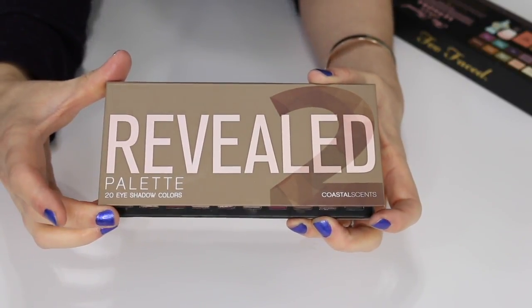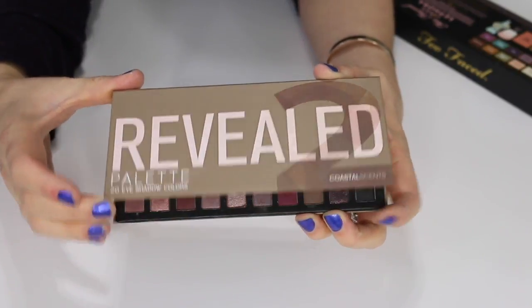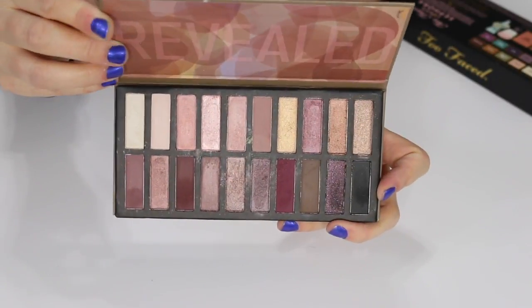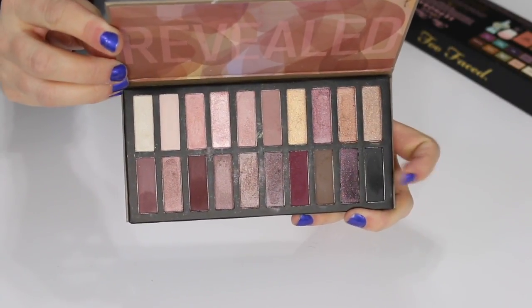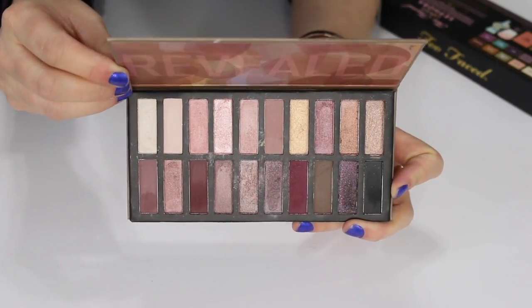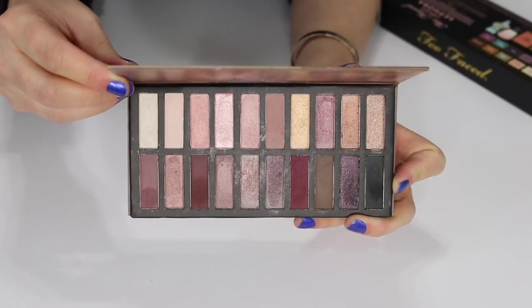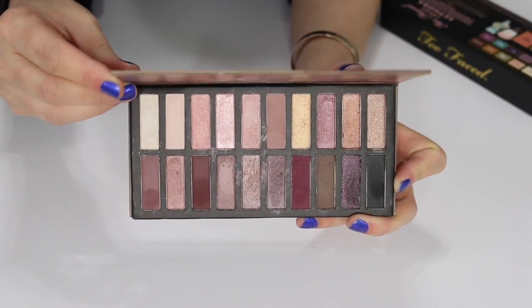This is the Revealed palette by Coastal Scents — it comes with 20 eyeshadows. I just don't love this one so I'm going to get rid of it. This one was in one of my Boxycharm boxes and I do get those for PR purposes, so I'm not going to sell it — I'm just going to donate it to a friend.